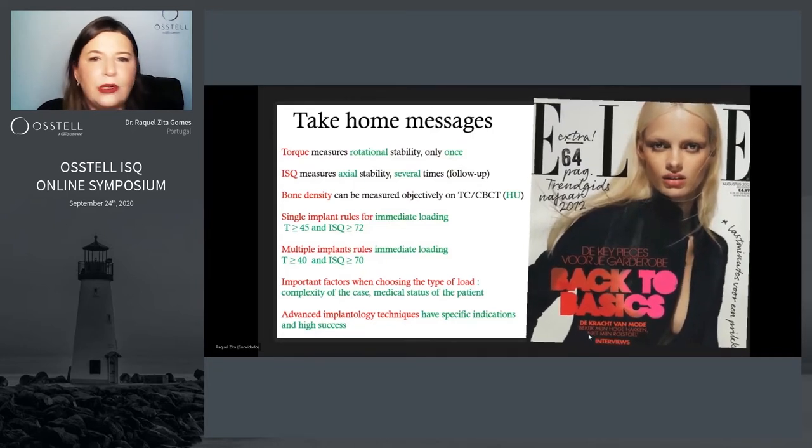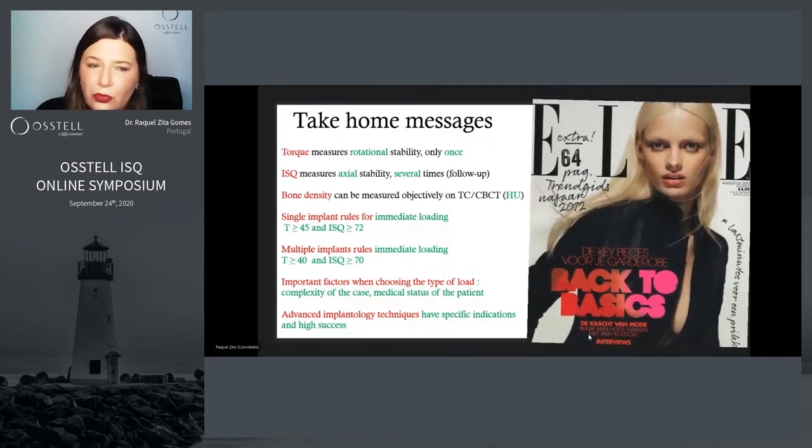Torque doesn't allow you to do a follow-up. Bone density can be measured before surgery in an objective way in Hounsfield's units in the classification in the CT or the CBCT. The single implant rules for immediate loading are: for single, torque more than 45 and ISQ more than 72; for multiple, torque more than 40 and ISQ more than 70.